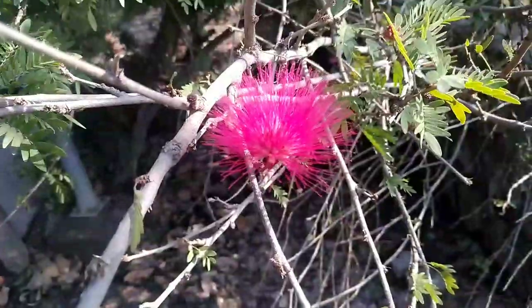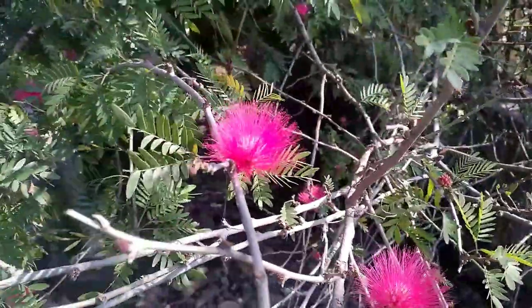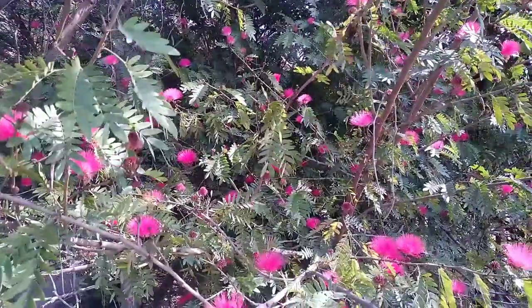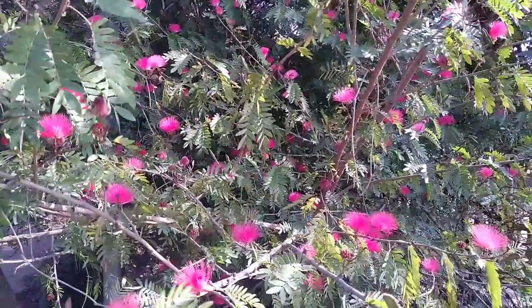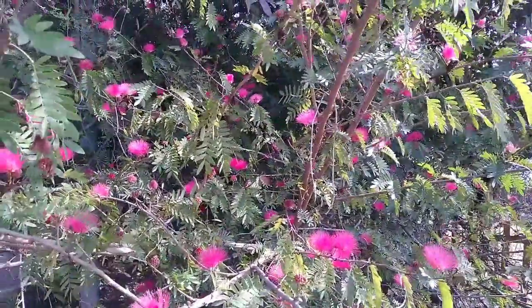We can see flowers on this plant across the years. A lot of species start blooming in the spring season and summer season as well.